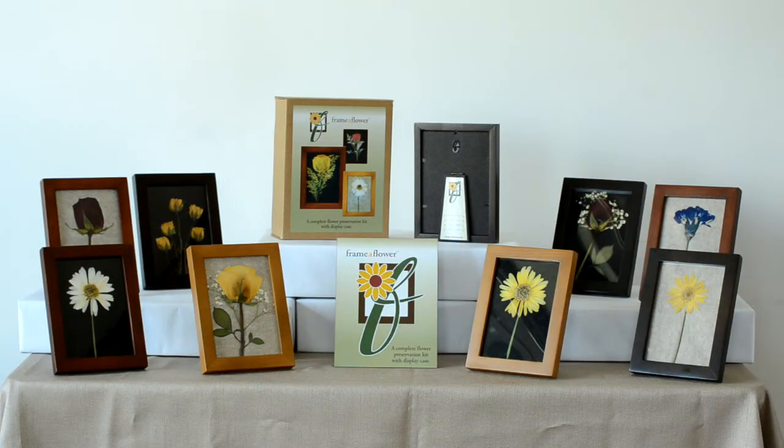A complete flower preservation kit with display case for your dried pressed flower. Everything is included — detailed flower drying and pressing process,